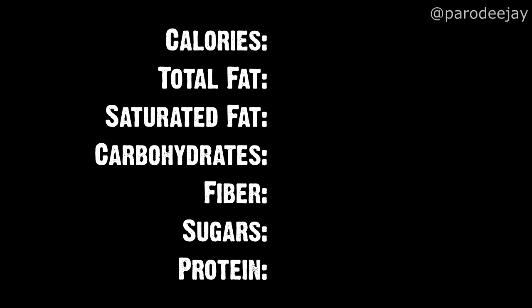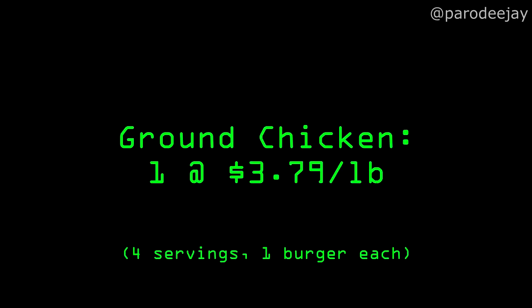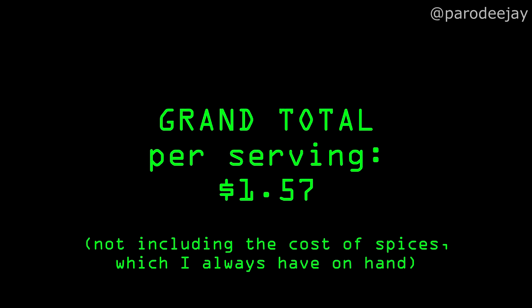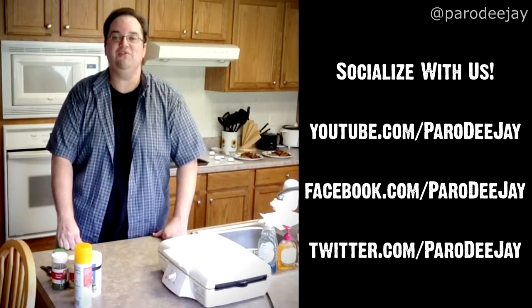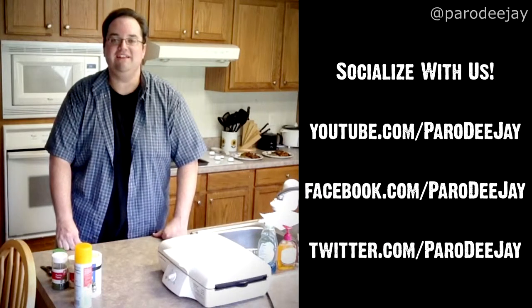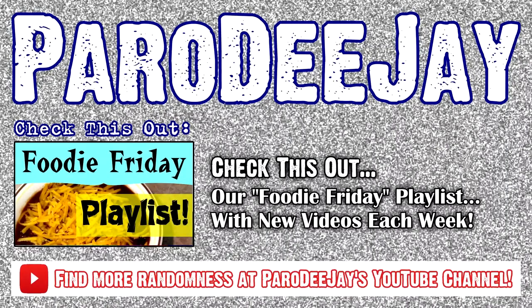Let's see how we did nutrition-wise and let's see how we fared at the register. Not bad. I hope you enjoyed this Foodie Friday episode — make sure you're subscribed to our YouTube channel for more. And until next time, rock on. We'll see you next time. Bye!